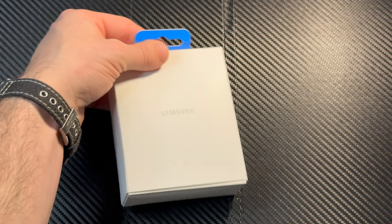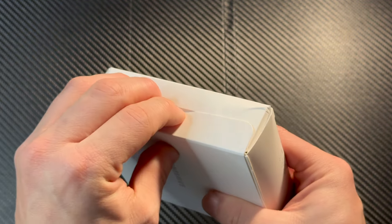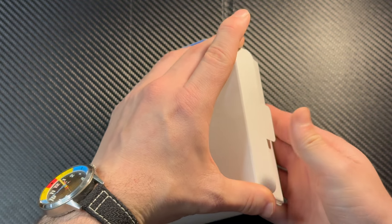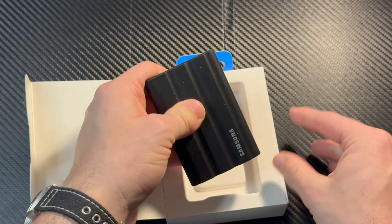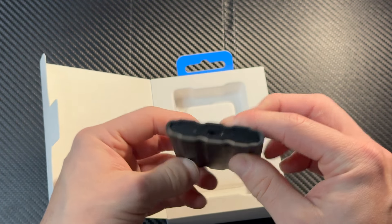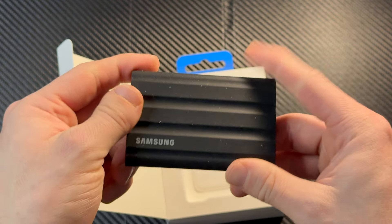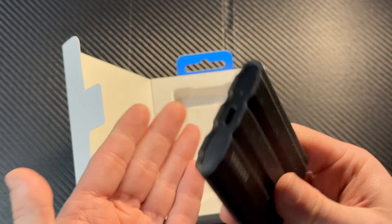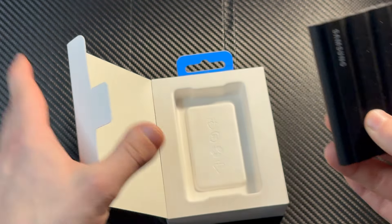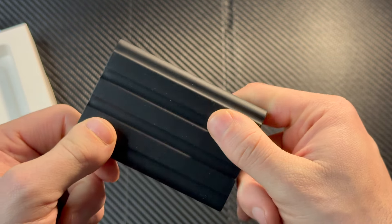There's a little slide-out tray right here. Taking it out — Samsung. Alright, this is actually a little more complicated than I thought. But there it is — whoa, that is not what I expected at all. This is not metal, this is made of rubber. Like actual bouncy rubber.